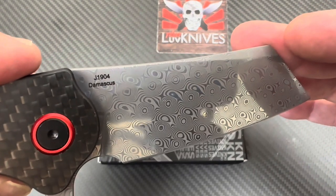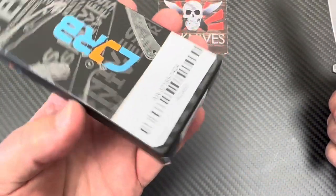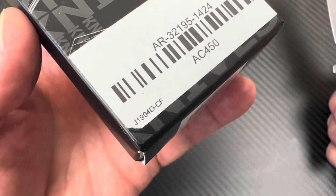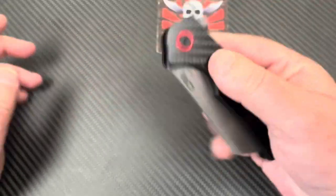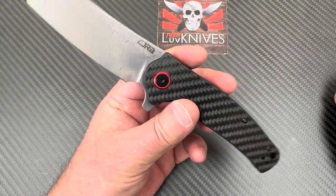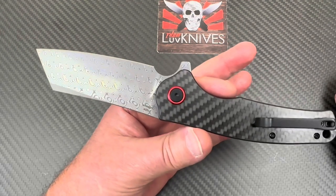...it is the J1904 — the Crag. I've done a video on the Crag before. They call it the Crag. The J1904 DCF, carbon fiber. The Crag is back — what's old is new again — because back in the day it was D2 and now they're offering it in AR RPM9.